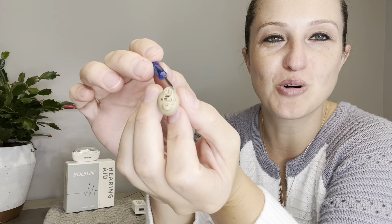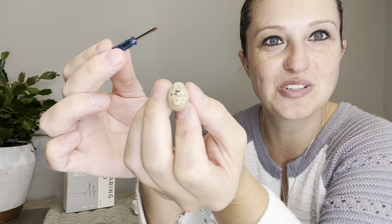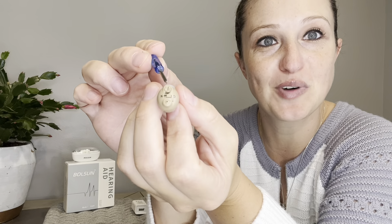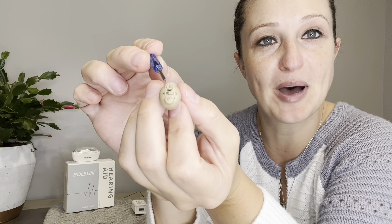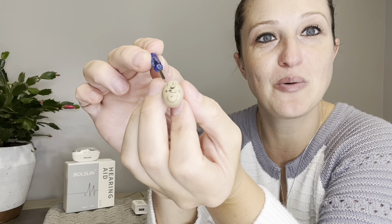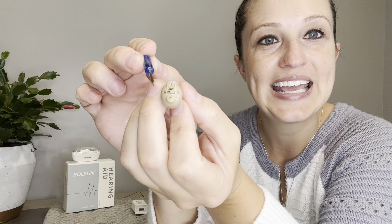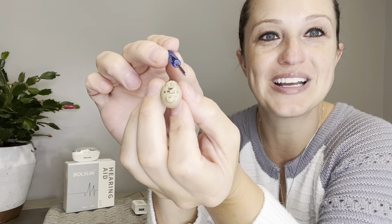Now let's take a look at the controls on our actual hearing aid. We're going to use our handy screwdriver that's provided to adjust the volume. You want to turn it right, which is clockwise, to turn the volume up, and turn it left, counterclockwise, to turn the volume down. Then we have an O and an N — N is on, O is off.